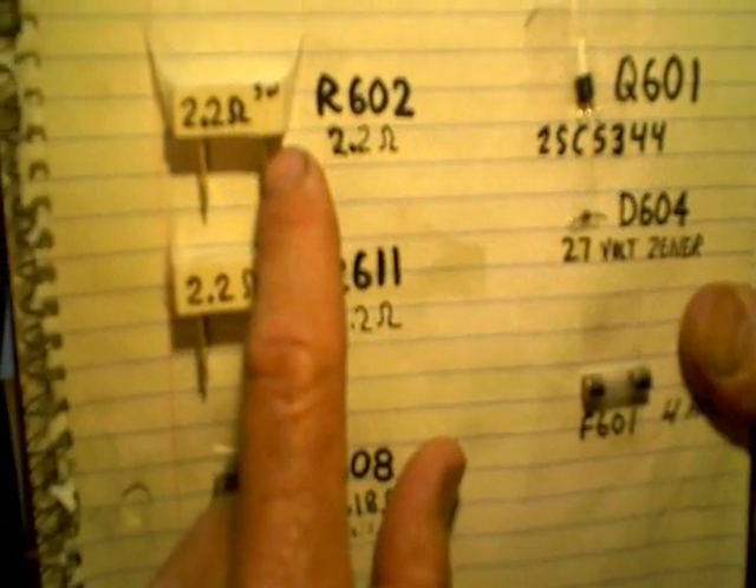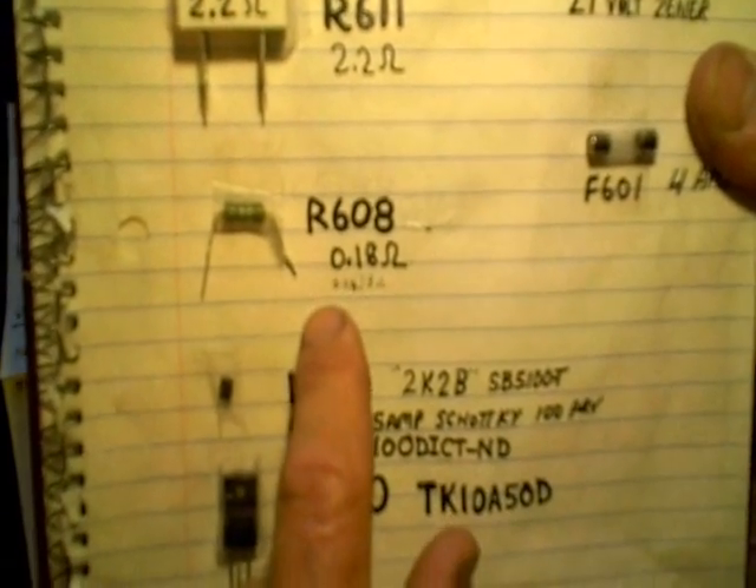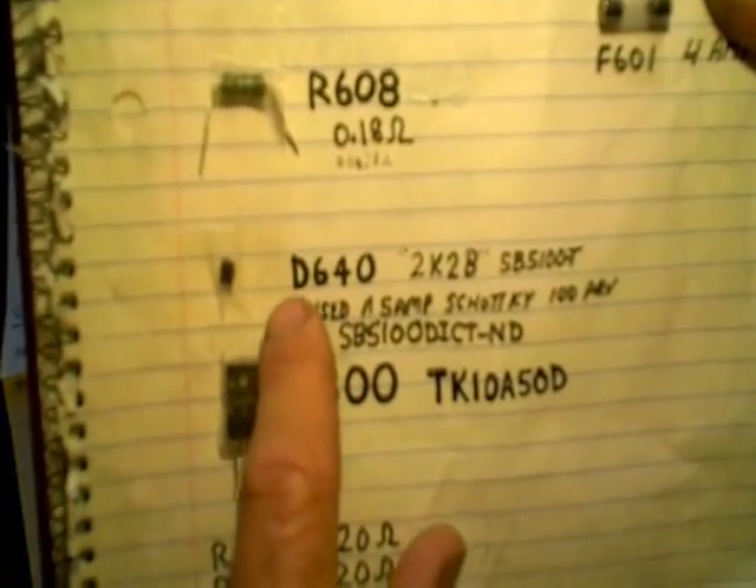I had to replace a couple resistors here — 2.2 ohm, 5 watts. There's also a 0.18 ohm resistor. And then there's D640 — this is the diode that I'm convinced caused all the problems, and I'll explain why.